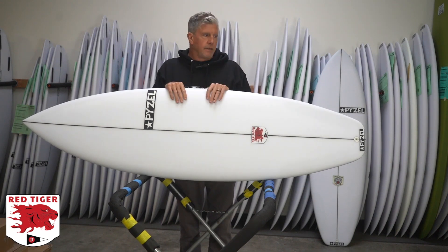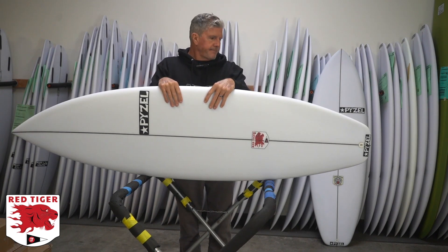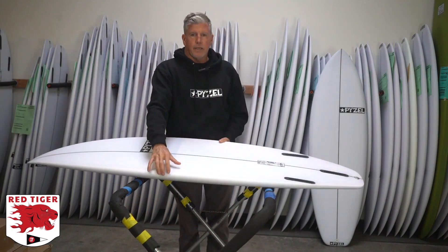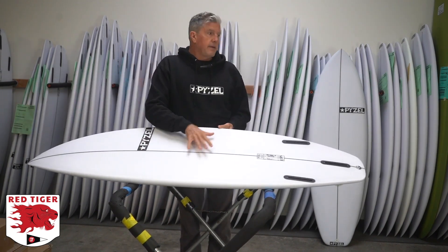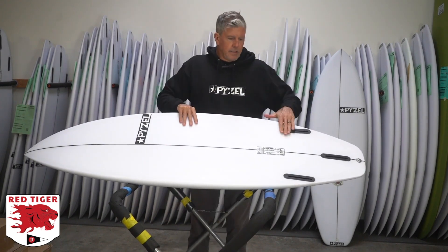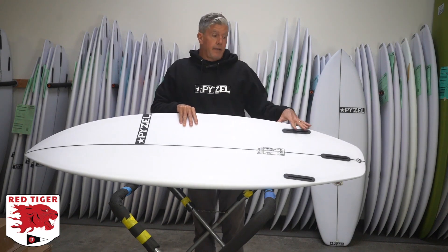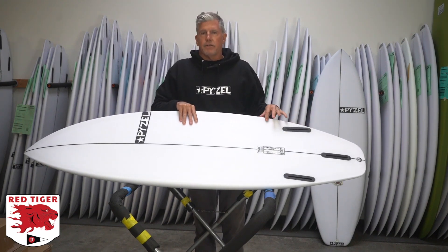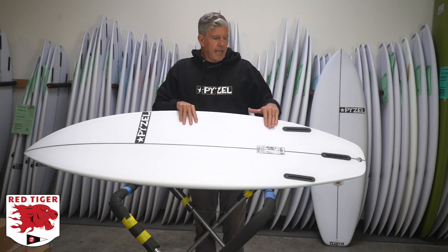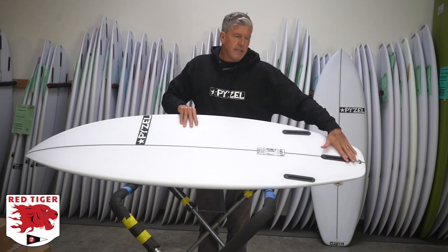It was too wide in the nose, too wide in the tail for really solid turns. But basically what I did is I took the bottom curve based on that board as the starting point, which is a pretty flat rockered board — much flatter, especially through the tail, than any of our other shortboards that we've made. And it has a ton of V with double concave V through the tail too.